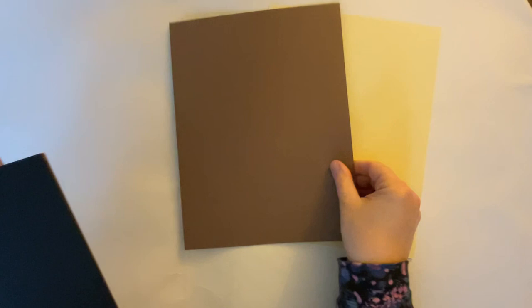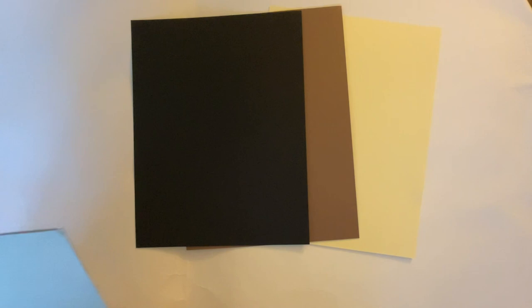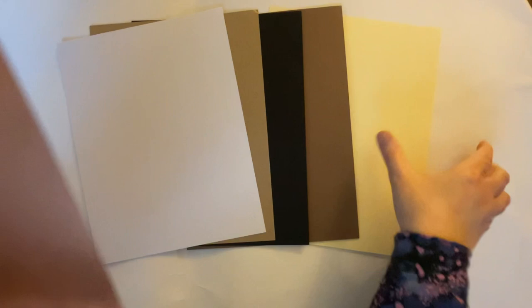First of all we have some A4 card. It might be better if I slide the box to one side so I can show you the contents as we go. So we have some yellow, some cream yellow, some craft card, some black card - always very handy. A lot of people think why on earth would you use black in crafting, but it can come in very handy. And we have another piece of craft card, slightly lighter. And a beautiful bright white card and a rose gold mirror card.